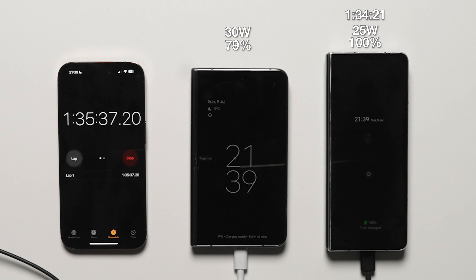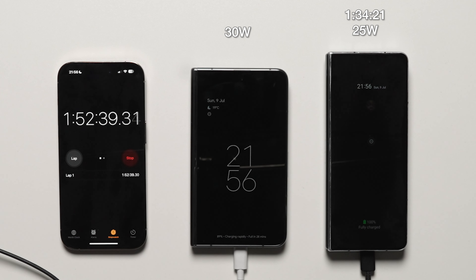At the 1 hour 45 minute interval, the Pixel Fold is at 85%. We can see that charging times now start to slow down with trickle charging, because at the 2 hour mark — 120 minutes — the Pixel Fold is at 94%, showing a major trickle charge.